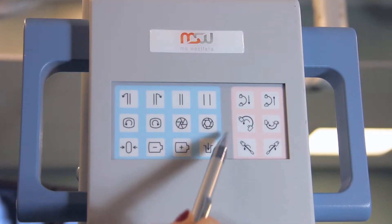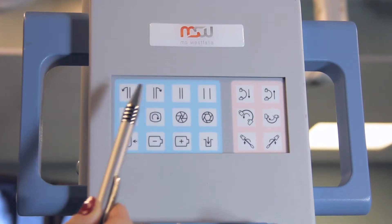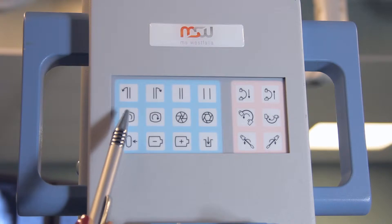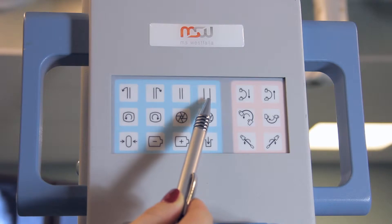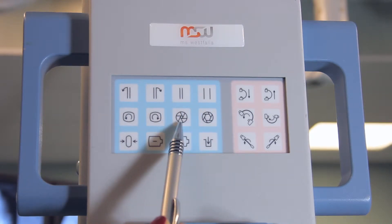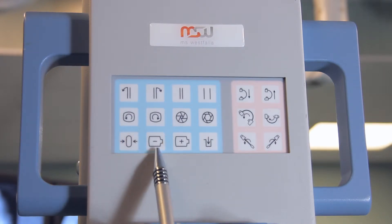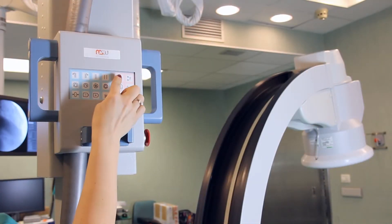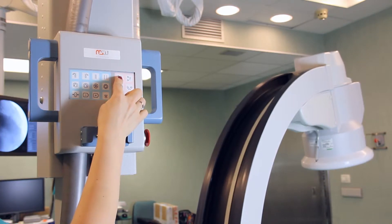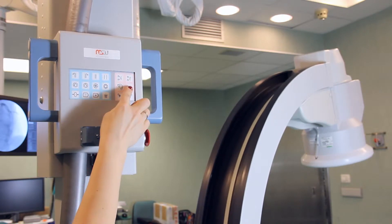An additional control panel is located on the side console of the stand. The turns of the rectangular diaphragm are marked with simple symbols: image turning clockwise and counter-clockwise, control of rectangular diaphragm blinds, control of the iris diaphragm, reset button for the timer, control block for image intensifier, and manual lifting of the C-arm stand. The control block for C-arm movement is highlighted with a special color, duplicating the control by joysticks.